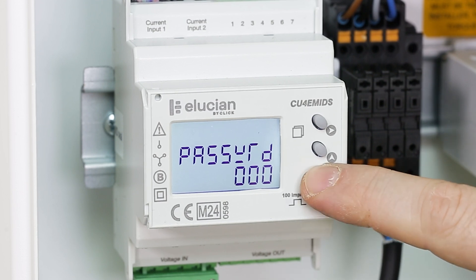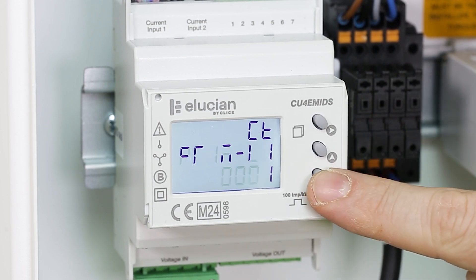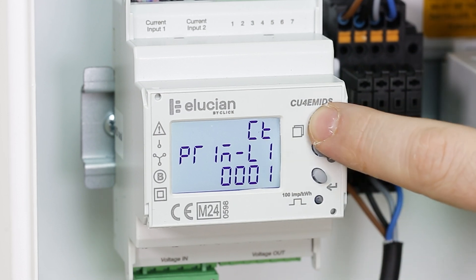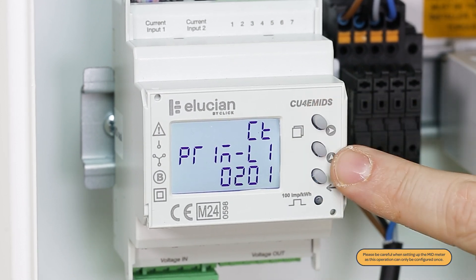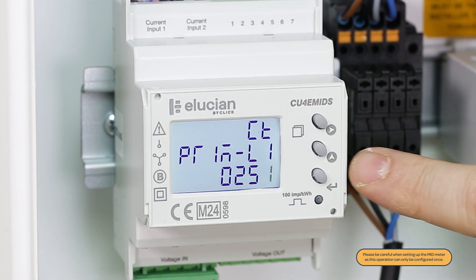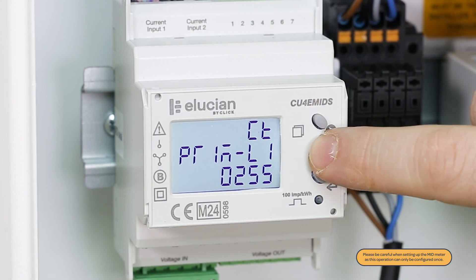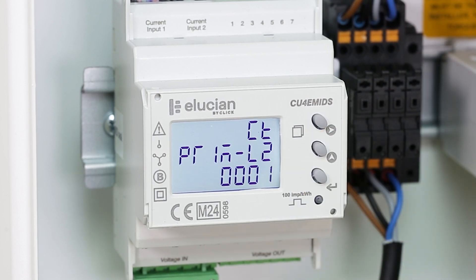Press the lower button to scroll through the settings menu and arrive at the CT primary L1 screen. Press the top button to toggle between changing each digit. Here we want the current transformer ratio to be 250, which can be inputted into the energy meter display by switching between the top and middle buttons. Press the lower button to confirm the ratio.